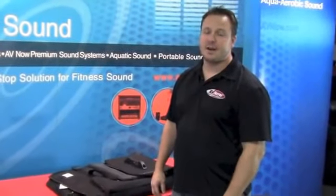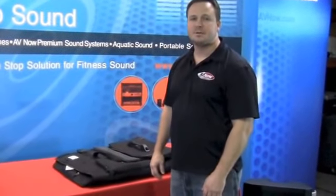Hi, I'm Carl from AVNOW Fitness Sound. I'd like to talk to you today about our portable speaker transport systems.